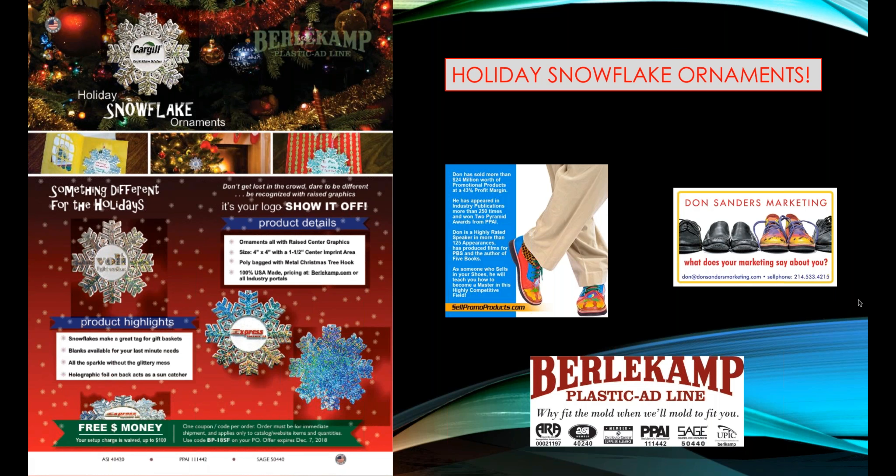Don Sanders here with Don Sanders Marketing and the sales training website SellPromoProducts.com. With holiday season just right around the corner, it is time to show your customers holiday snowflake ornaments from Burlicamp.